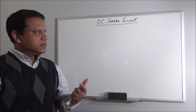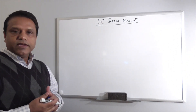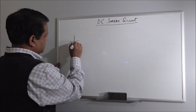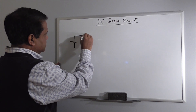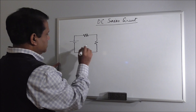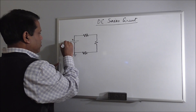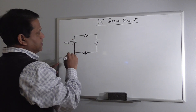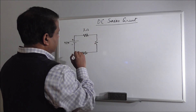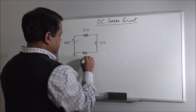From the name it appears the elements in the circuit would be in series. Series means one after another. In any electrical circuit you need to have a voltage source, otherwise there will be no current. We have to draw a voltage source here, and let's draw a few resistors. Let's assume this is the ground node. Assume this is a 12 volt battery. This is 3 ohm, this is 2 ohm, and this is 1 ohm.